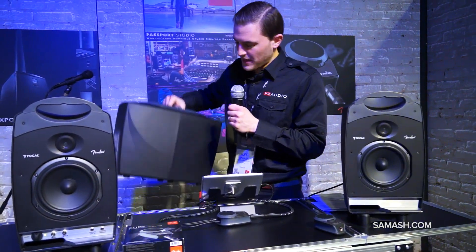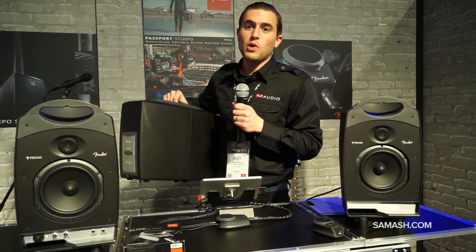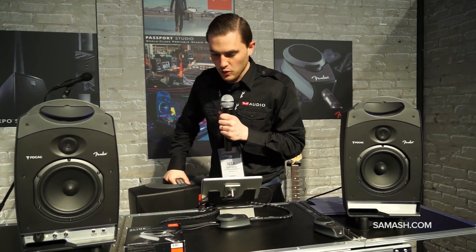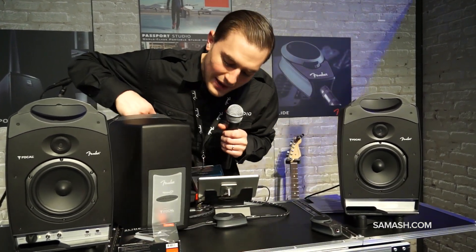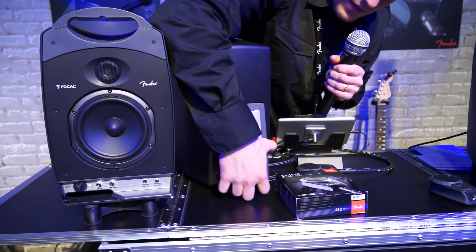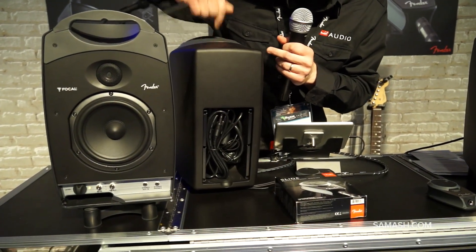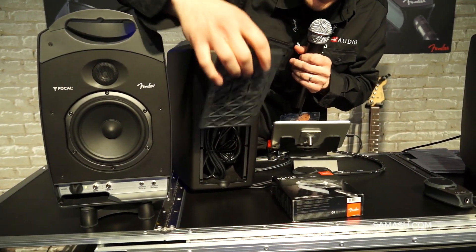What we've developed here is a fully enclosed industrial design that's going to completely protect your most essential components — being your driver set. On the back, on one side, we can house all of our cables, as well as power cords and your auxiliary input cable.